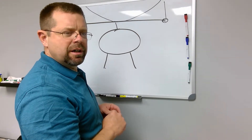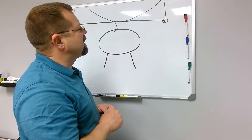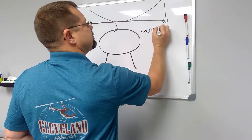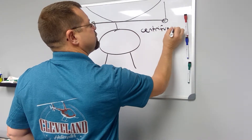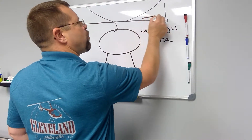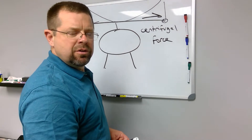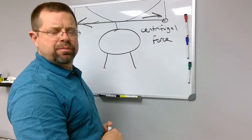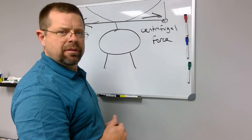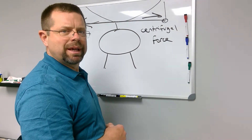With a certain degree of tolerable coning, it's because of centrifugal force — the outward force created due to the revolutions per minute, or the RPMs, of the helicopter. It creates a rigid blade.